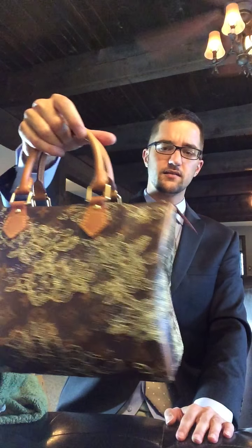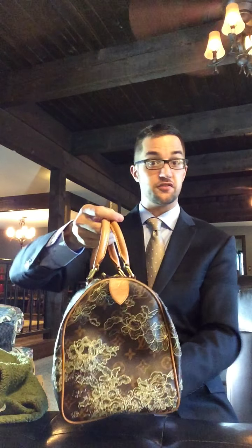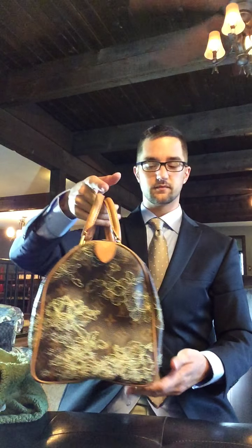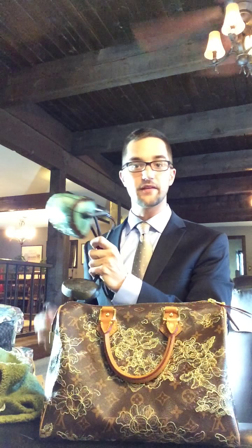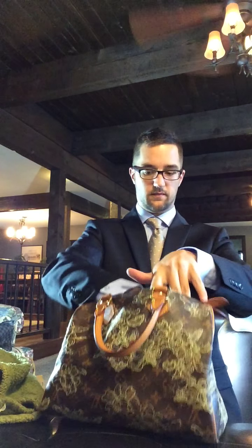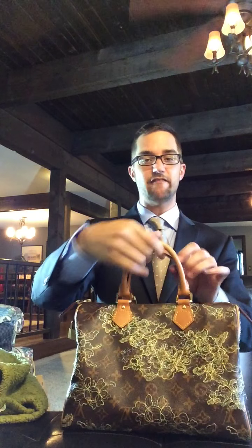Louis Vuitton Speedy 30 Dentelle — limited edition, or special edition, I'm not sure. Can I fit my lamp when I like to go reading? That's my test. Lamp fits. I can read at night, which is my favorite thing — I love to read, and I like reading at night.